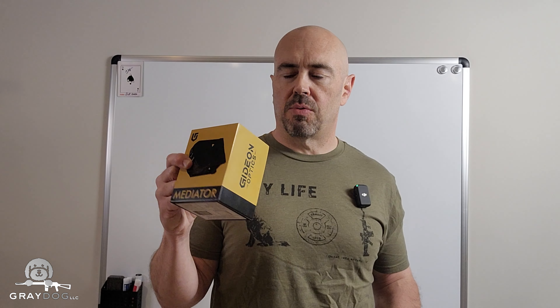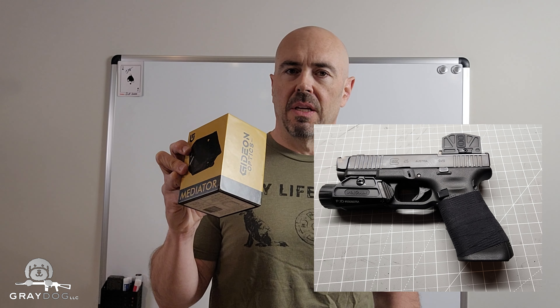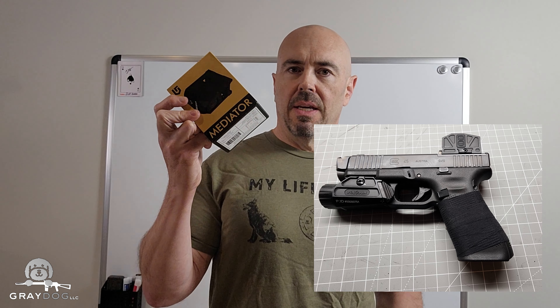It installed really easily, already had a battery in it, came on, selectable reticles — you can do a dot and a circle, circle only, or just a dot. I set it to just the dot because that's my preference. Went on the gun like cake, no problem. Instructions were clear, no issues. The price was right — $229 before shipping, $239 with shipping — and I was prepared to have a grand old time with this optic.